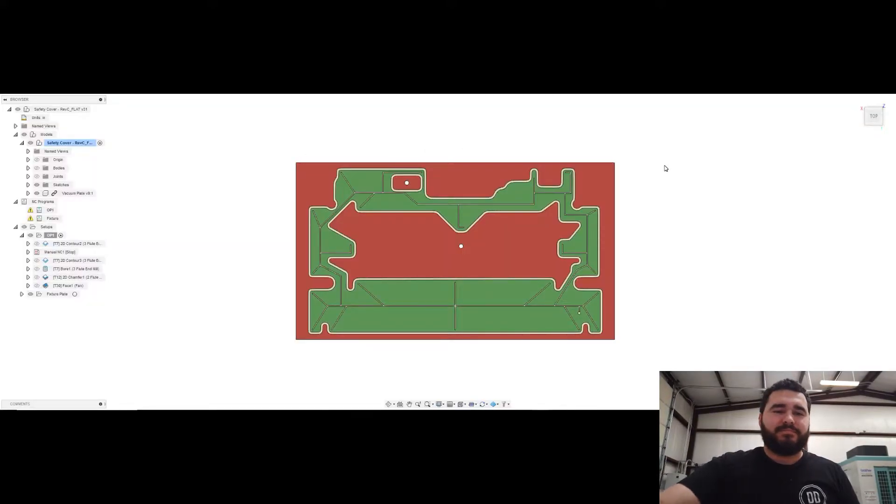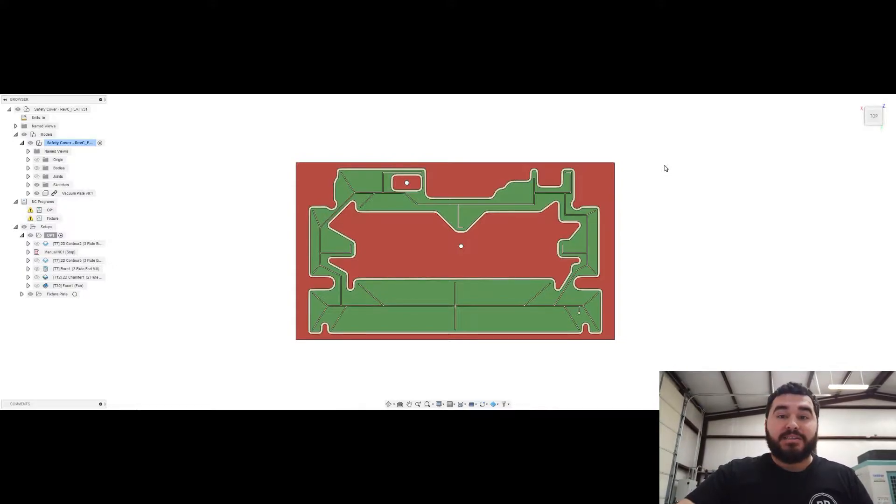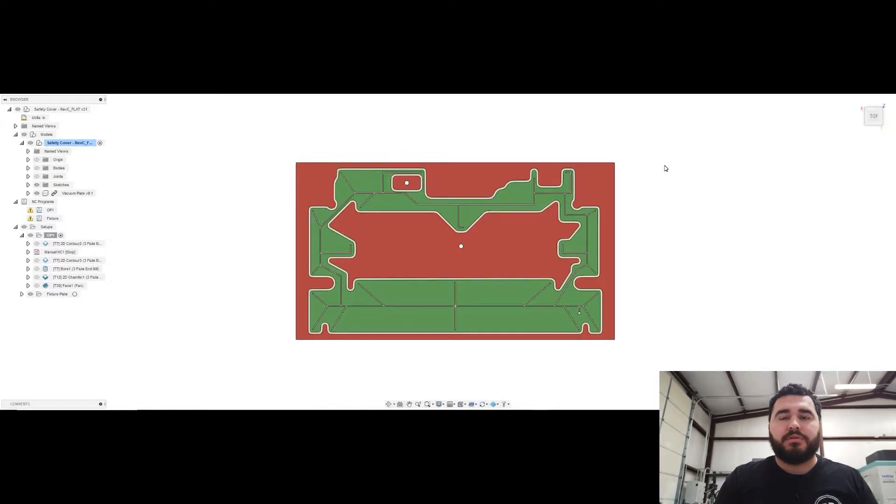Hey guys, it's Matt here at Hall Precision. Hope you're all doing well, enjoy the holidays and happy new year. It's currently January 3rd, about 3 o'clock in the afternoon, and I want to show you guys a project I've been working on — it's a vacuum fixture design meant to hold down a thin sheet of polycarbonate.